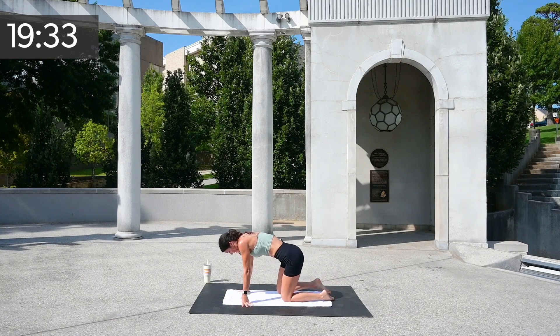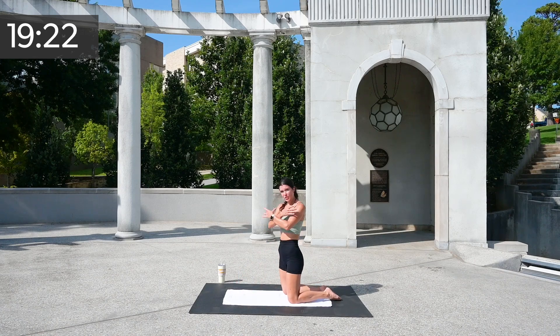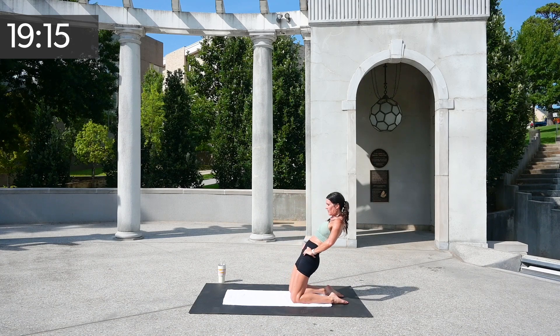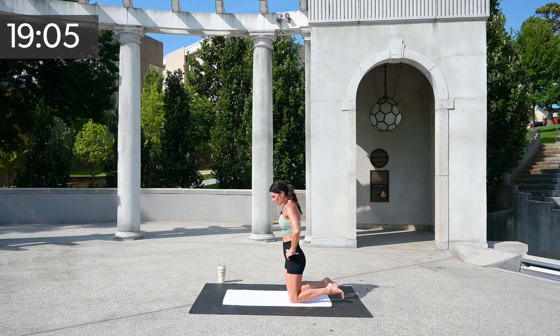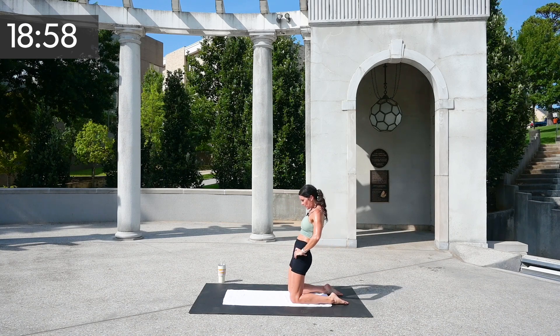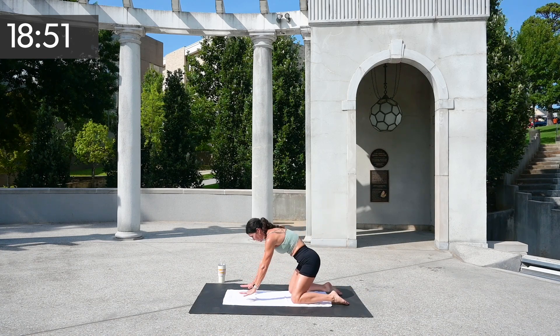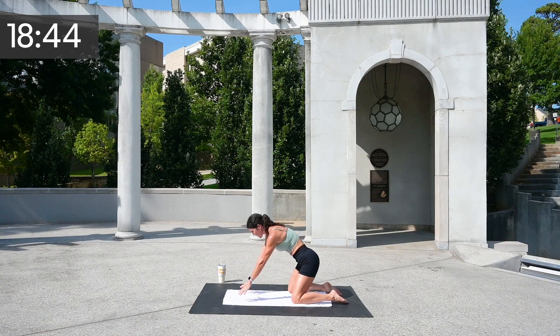Bring it down. Shake out those knees. We're going to start to incorporate a little bit of upper body. Let's start with our lean back. You're welcome to see what feels right on those toes — you can take them flat or curl them under. Head down to your all fours, rock forward, push back. Forward, rock, stretch out those wrists, push away. Down, forward back, push.